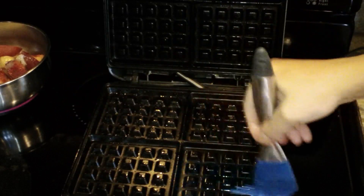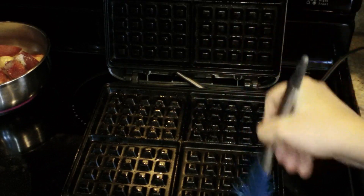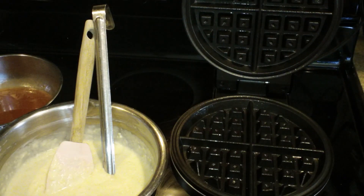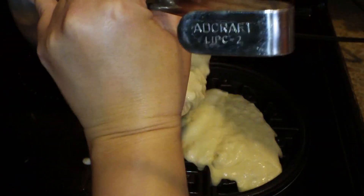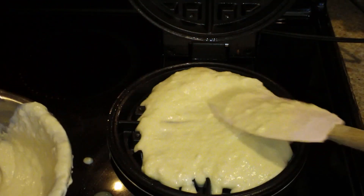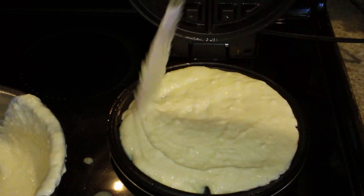Over here I have my waffle maker ready. I'm spreading coconut oil on it, which is my favorite way — I find it gives a crispier waffle — but you can also use whatever cooking spray you prefer for your waffle iron. Now I'm putting in my batter and closing it up to cook the waffle.